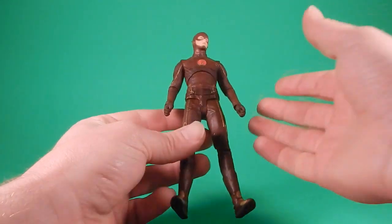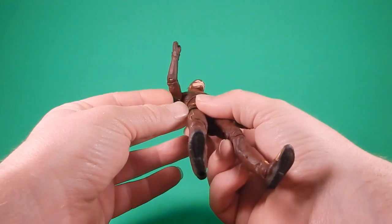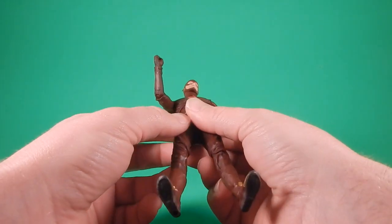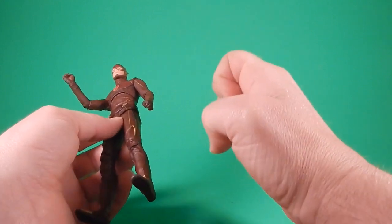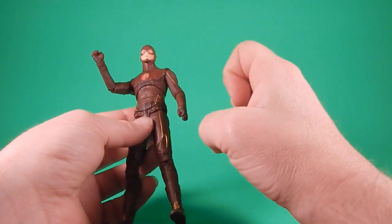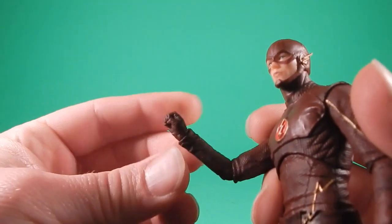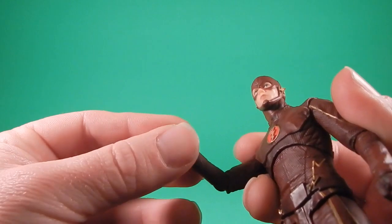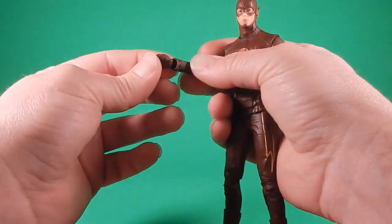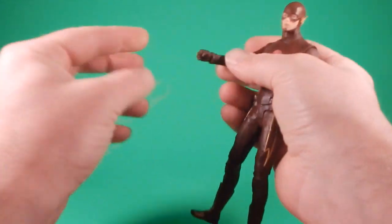The bad points come in with the articulation — and it's not terrible. Right off the bat, these fists: there's something weird going on with them. The fingers are a little short or something. It's almost like he's doing this. I don't know if that's a running pose — I'm no runner. There's a wrist hinge here, but you go too far and it pops the ball out. My problem with the fists is he comes with fists in the package, but the good thing is he comes with interchangeable hands, and we'll get to that after articulation.